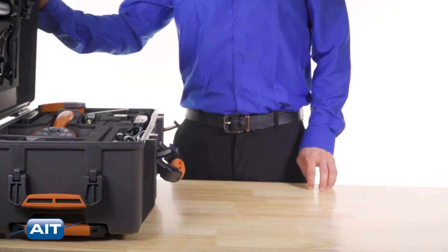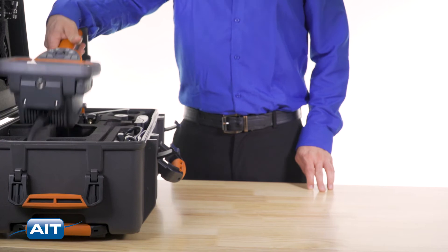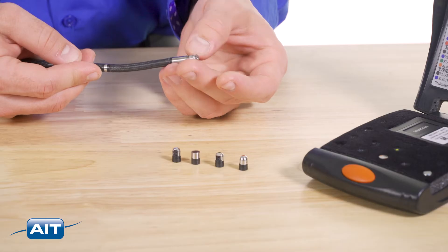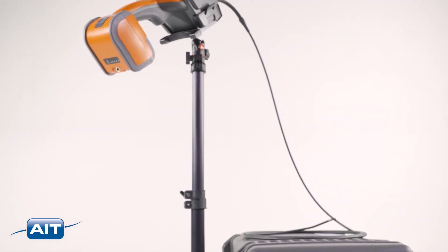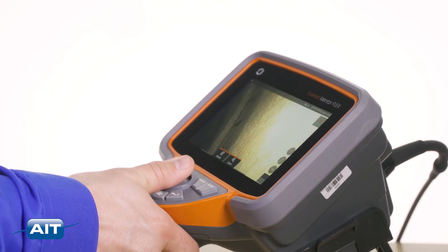To use the Everest Mentor Flex video borescope, just remove the system from the industrial carrying case, attach the battery, and turn the system on. Select the forward or side view tip adapter for your inspection. Use the telescoping pole or the hook for hands-free operation. The joystick makes articulation easy.